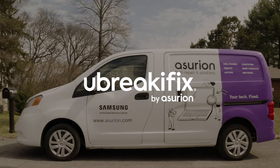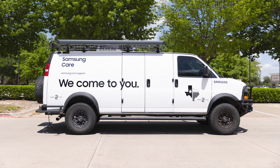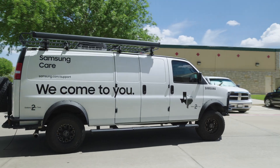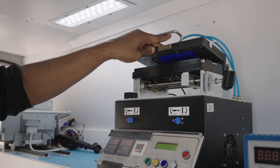And now, through our partnership with UBreak iFix, Samsung authorized repair services can also come to you. Our network of mobile repair vans are available to pull up to your home or business and offer the same level of service you get at our walk-in or mail-in facilities.